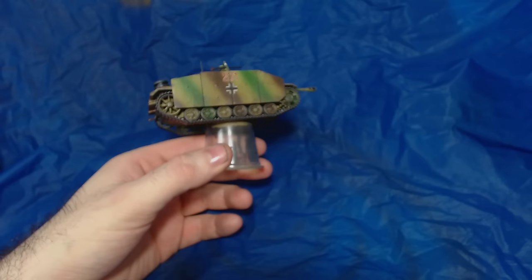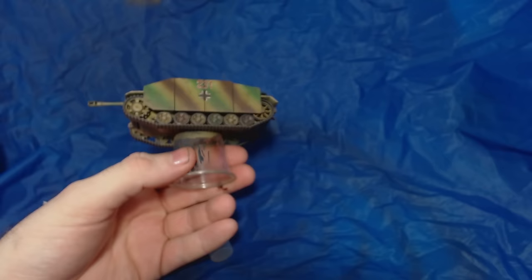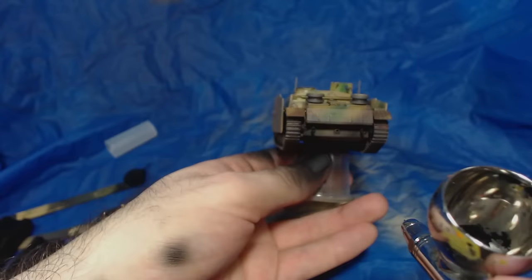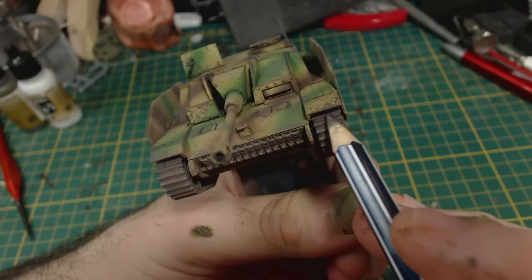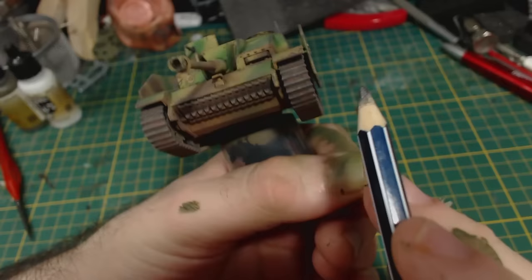Time for some final weathering. I spray the model very lightly with Vallejo Model Air Mud Brown, mostly to the lower areas of the tank, using a lid to protect the gun from overspray. Then I did the same with Model Air Burnt Umber, and the final colour was Model Air Light Brown — going for a lightly dusty look, which I think I've achieved. While priming other models I lightly sprayed some black primer around the exhaust pipes, though I think I went a little heavy with that. Finally, after a coat of AK Interactive Ultra Matte, I take a 2B pencil and rub it along the raised parts of the tracks, which gives a nice sheen of freshly scraped metal without the need for metallic paints.